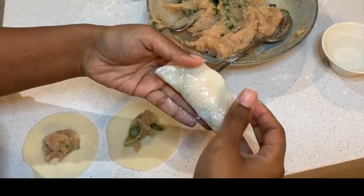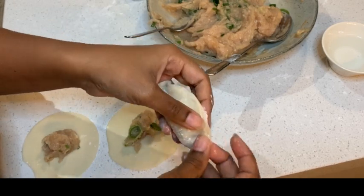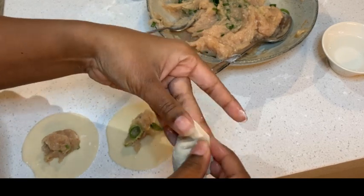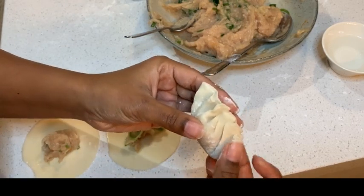I have made the filling recipe in advance. All I have done is taken all the ingredients listed on the recipe and mixed it well with a spoon. Now, traditionally, a gyoza is made with pork but I am using chicken here. You can use any mix you want.